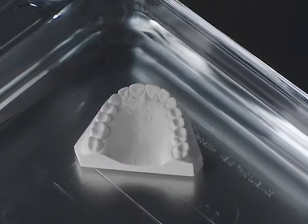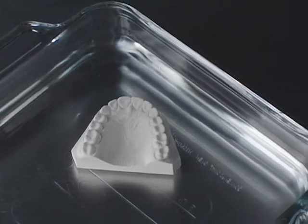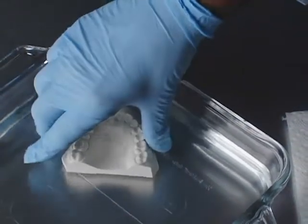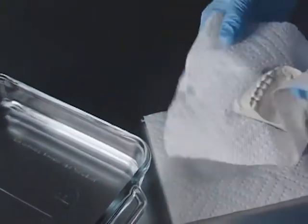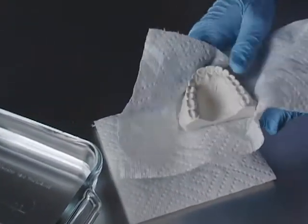When you use the AquaPress, first soak the stone model for about five minutes. Otherwise, it will absorb water later when placed in the AquaPress, and that will keep you from maintaining proper pressure.